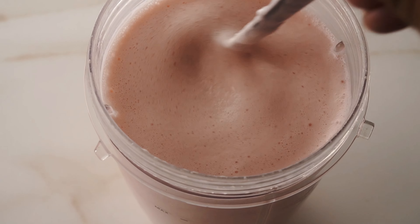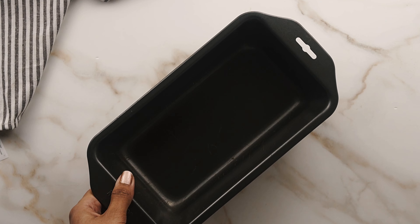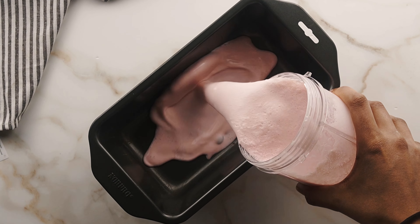Because of the size of the NutriBullet, I definitely did two batches and went ahead and poured it in. But if you have a large blender, you can do it that way.